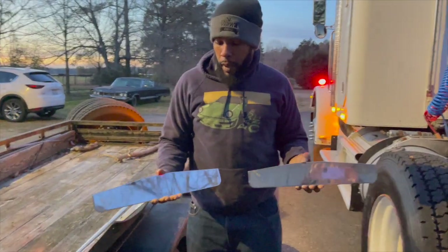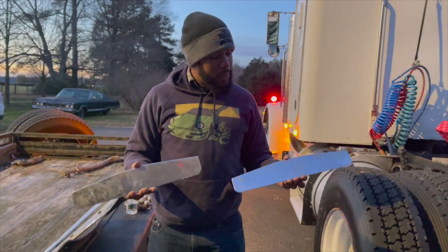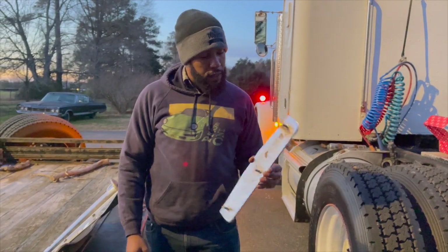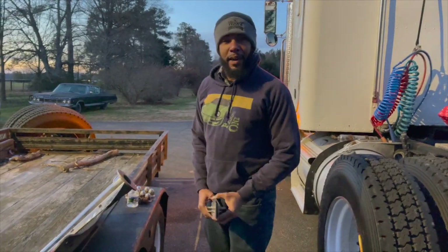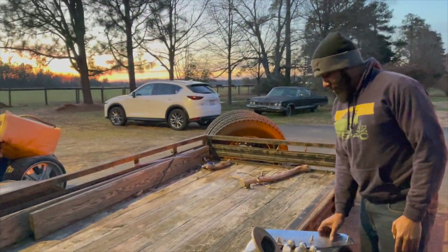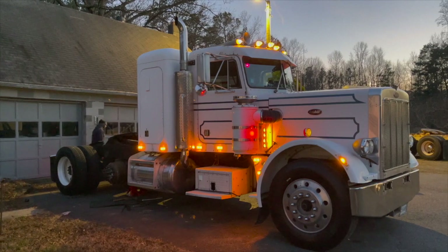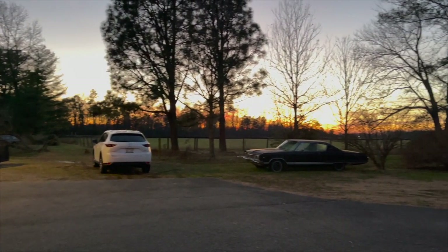I found these in the toolbox. So this will be Julia's first job — to install these on the front mud flaps. She's going to learn a little bit about fabrication, and hopefully I'll be able to sit back and not have to do so much work on my truck. Good luck!